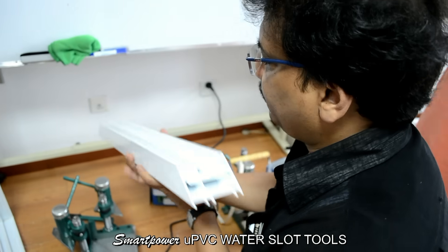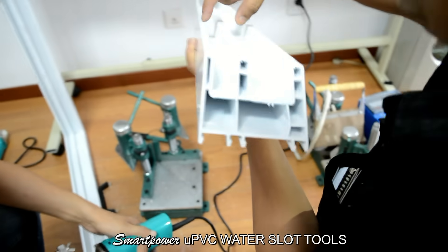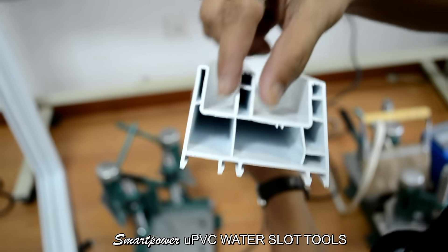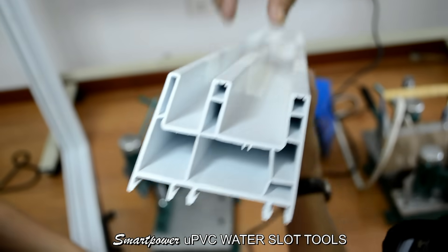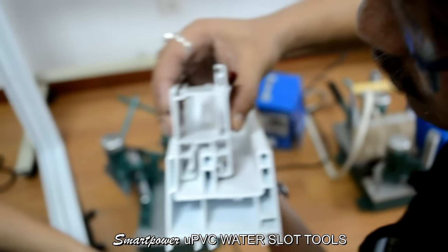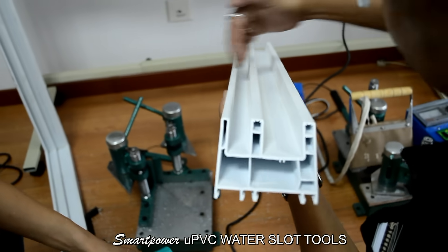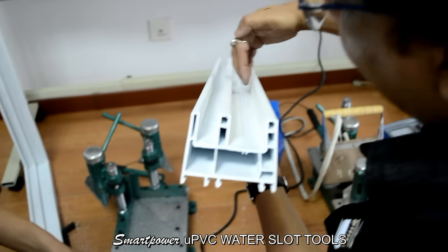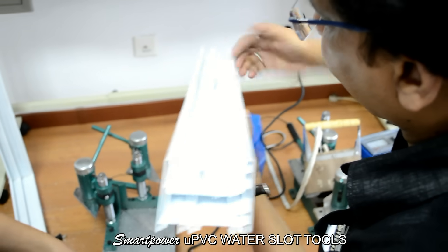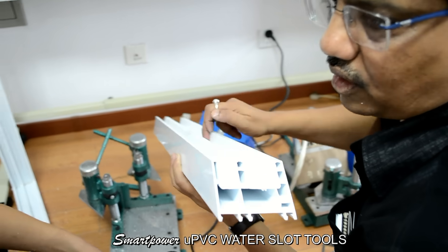Now we will show you how to pass the water. This is the 2-channel UPC profile. On this there will be a channel on which the trap will move. This is outside and this is inside. Now on the outside there will be water, so we need to cut a slot here to take out the water. First we will show you how to use the slot cutting.